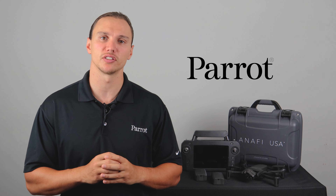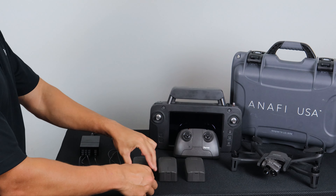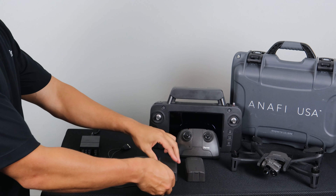First, let's start with charging. To charge the Anafi USA's Smart LiPo battery, use the enclosed USB-A to USB-C cable to plug the battery into a power source.